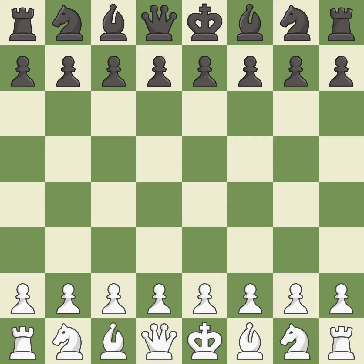Old Indian Defense, Yanofsky variation, 4.G3. A wild and chaotic game where both players had many chances to win. That game was pretty competitive. The opening was balanced, black capitalized on their chances in the middle game, the end game was sloppy, but white got the better of it.